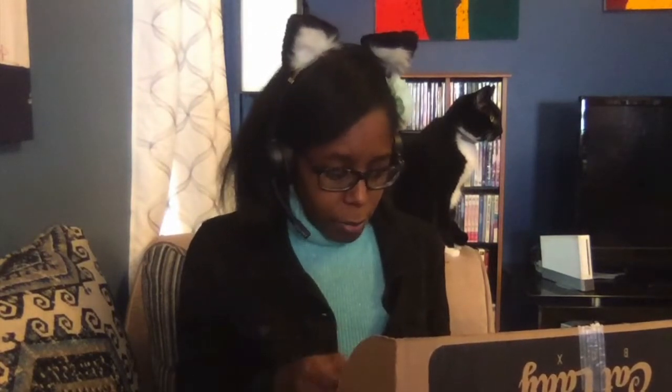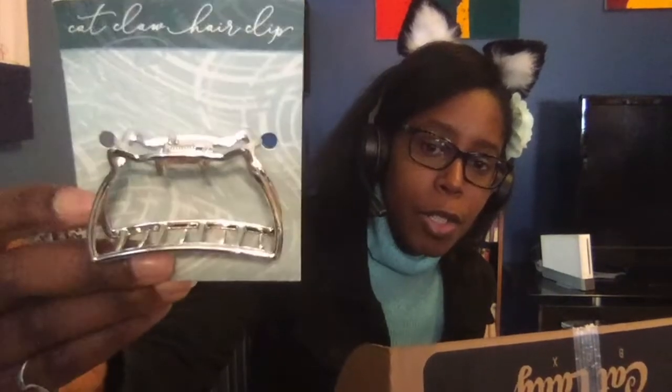And we have a cat claw hair clip. I'm not going to be able to take this off of the paper because it's got one of those — I'm going to need a scissor, I think, to get it off because it's got one of those type of things holding it on there. But here is the clip. It's just kind of cat ear shaped. I could clip my hair back with that and have a little cat shaped thing. That's cute.